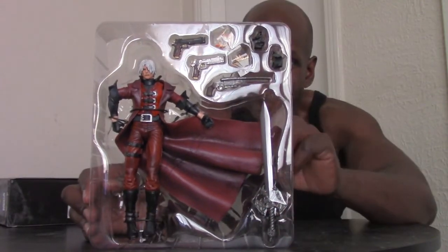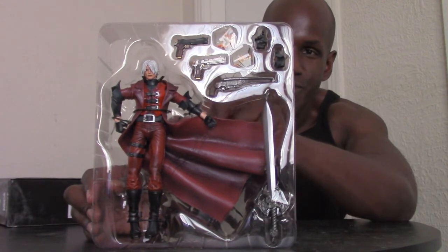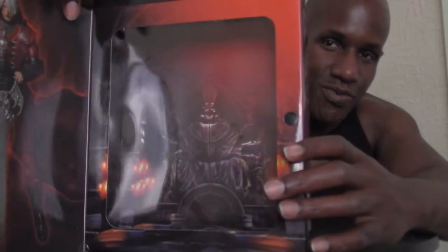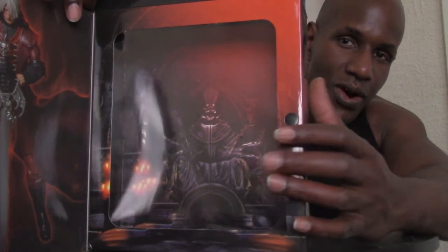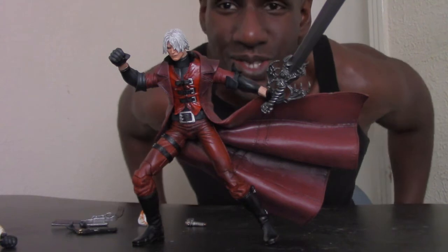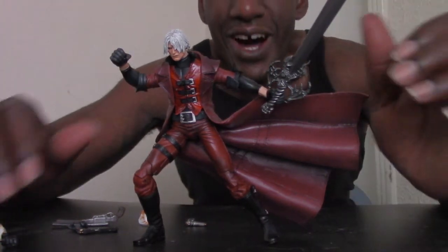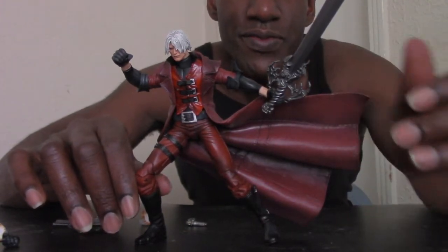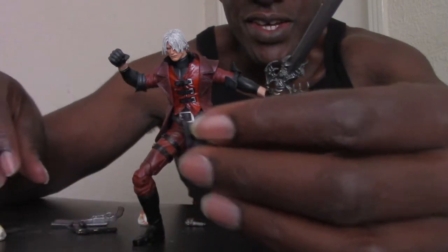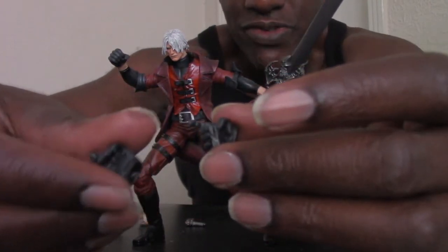Here's another shot of Dante and his various accessories: interchangeable hands, the two handguns Ebony and Ivory, the shotgun, and swords. I'm taking them out of the packaging. Just like the NECA Jason figure, it has a diorama insert inside that you can take out and place around Dante to create a scene from the game, but I don't usually take those out. Here's the Dante figure — the Player Select Ultimate seven-inch Dante figure with 30 points of articulation. I already put the sword in his hand.